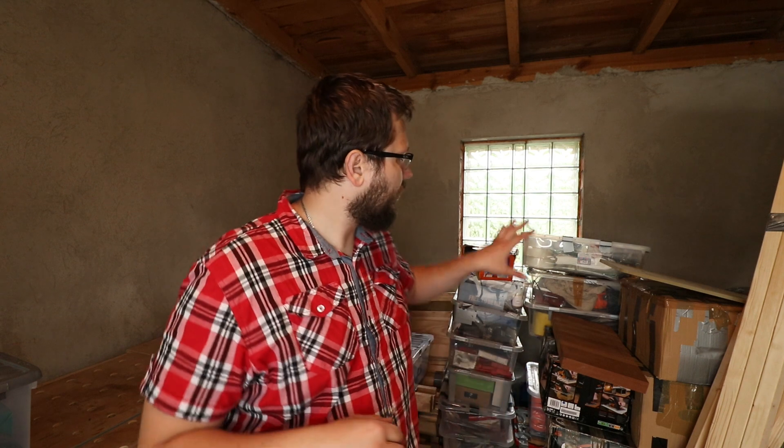Another thing I want to sort out is that window behind me. From a security perspective it's not a good thing, especially in Poland — I don't want to lose the content of my workshop. I'm going to block that window. A bit of natural sunshine would be nice, but proper lighting will sort that out. On top of that, I don't want to lose warmth in winter, so I'll insulate it as well. If you've got any ideas on how to insulate and block that window, drop a comment below.